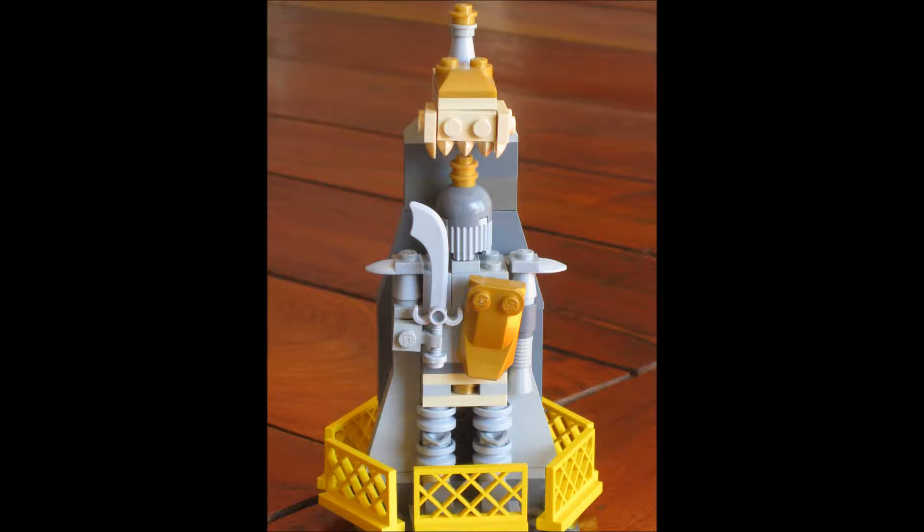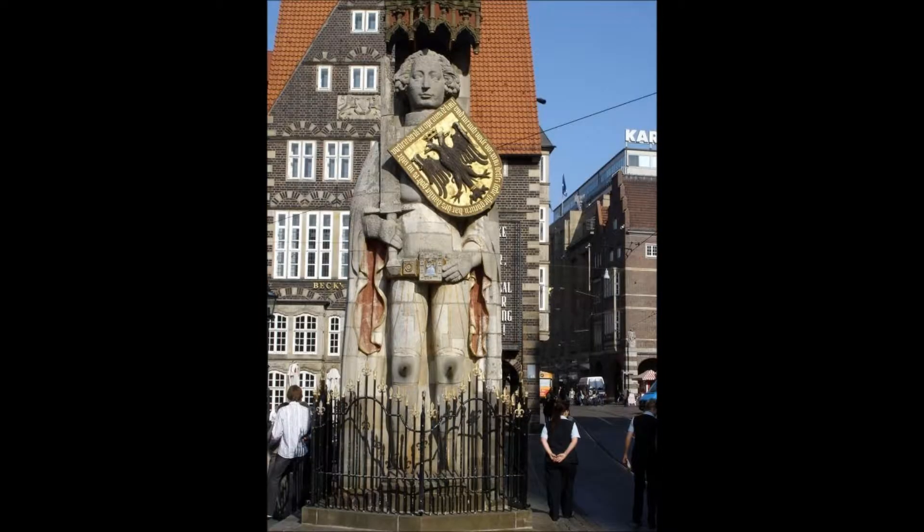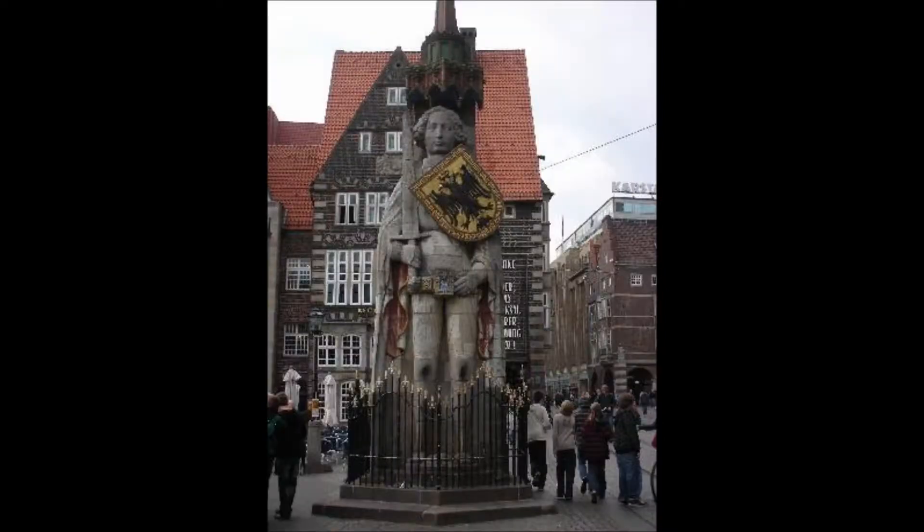It is about two or three minifigs high, with a standard knight with a sword and a shield. I actually got the inspiration from a figure in the city of Bremen in Germany.